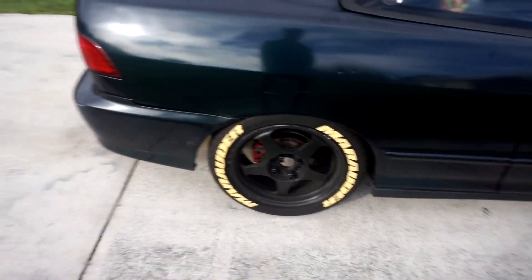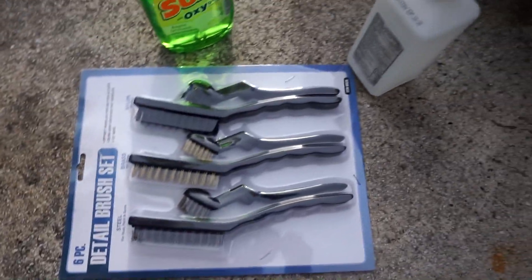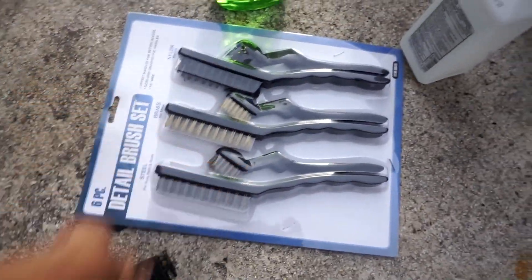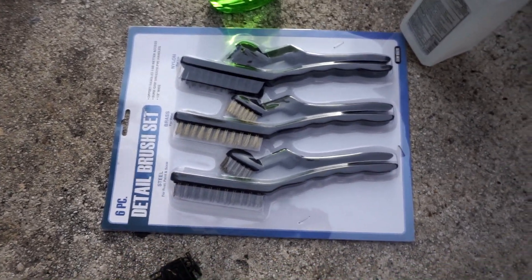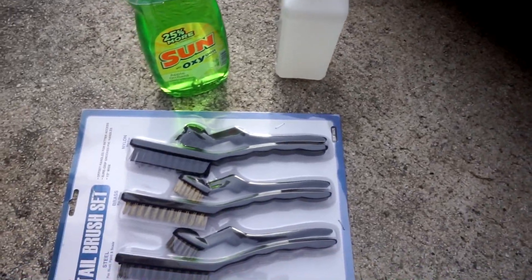What's up y'all, so for today's video I will be cleaning these tire letters because they're looking off-yellowish. What I'm gonna use to clean them is what I find trusted and it works — some dish liquid and a brush set. I got the brush set from Harbor Freight for like two bucks, and I went to the dollar store and got some alcohol. Mix those two in a little bucket.